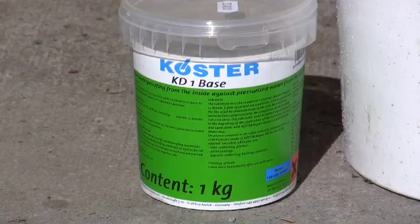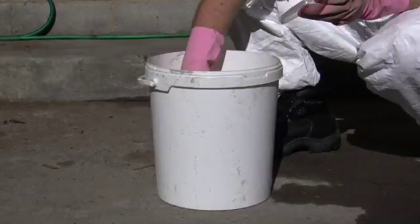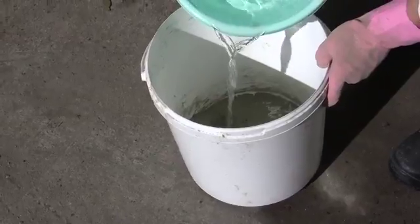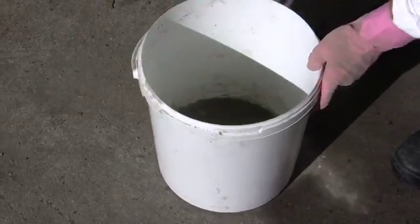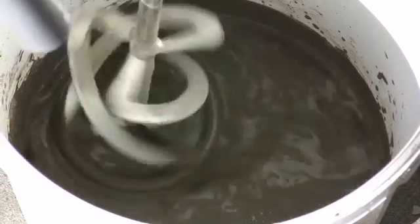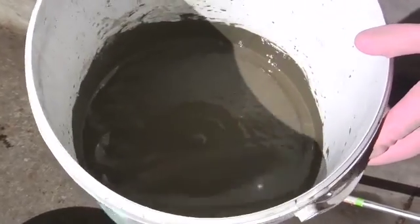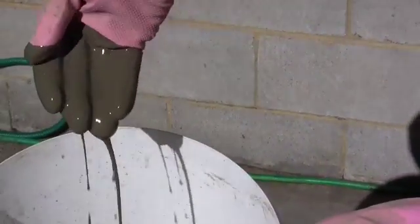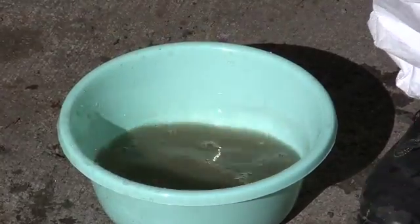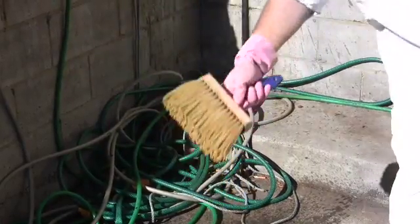Immediately after stopping the leak with KD2, empty KD1 into a clean bucket. Add fresh water and stir with a slow speed drill to form a smooth, paste-like consistency. Pre-wet the brush, shaking off any excess water before applying the slurry coat to the substrate using a firm, clean brush.